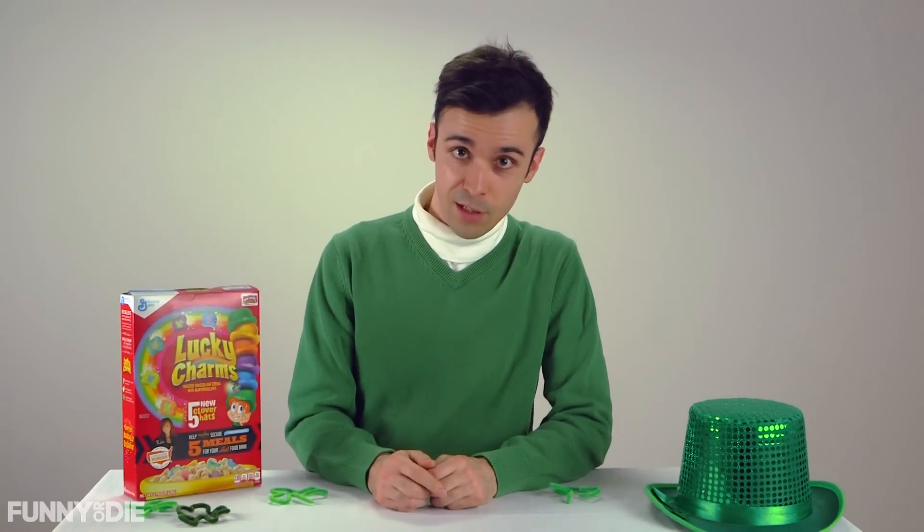Now, we all remember Lucky Charms from when we were kids, right? 'They're after me Lucky Charms! Get away from me, you damn kids!'